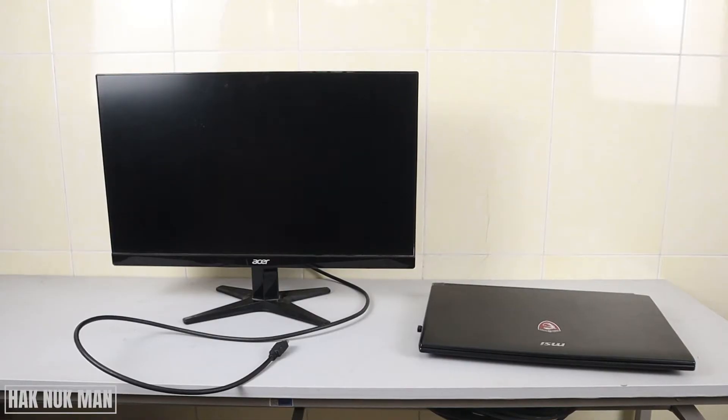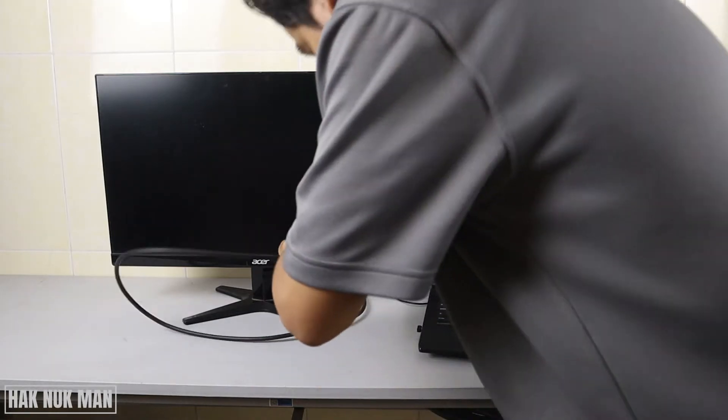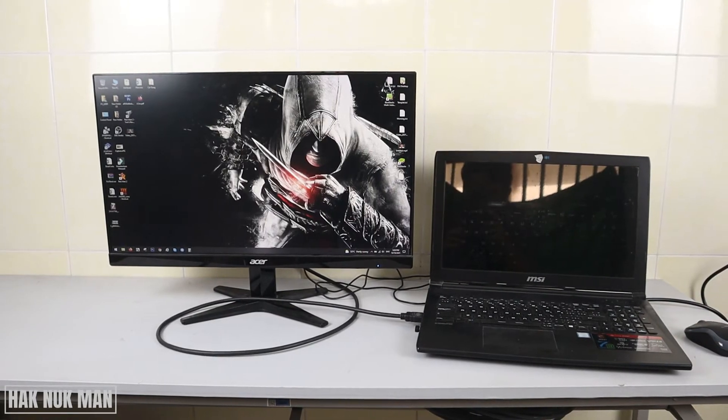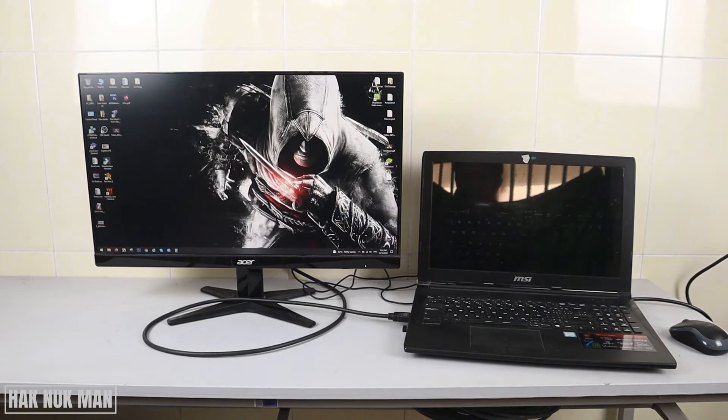Now let's try the first option: the HDMI connection. First, connect the power supply to the monitor. Then connect the HDMI cable — one side to the monitor and one side to the laptop. You will then see your laptop display appear on the monitor, and you have options to choose how it displays.